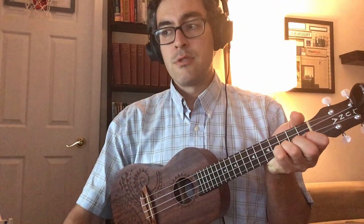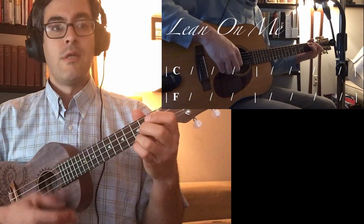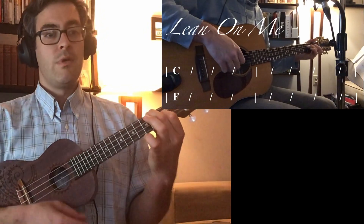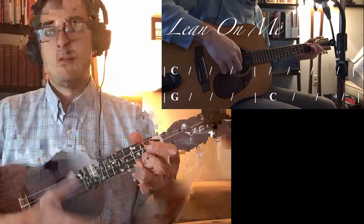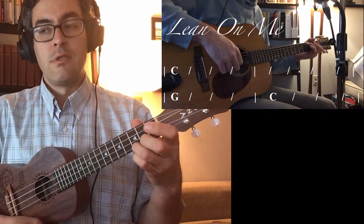We'll go one, two, ready? C. F. Two, three, C. Two, three, G. To C. Good. Good.